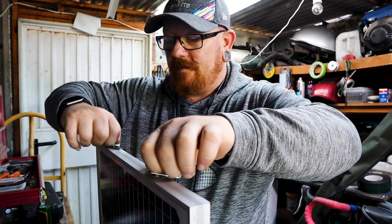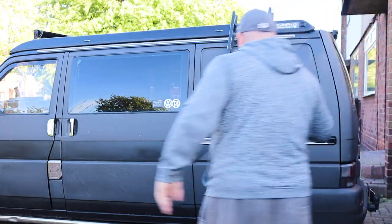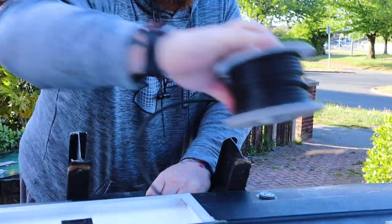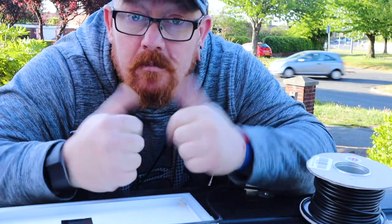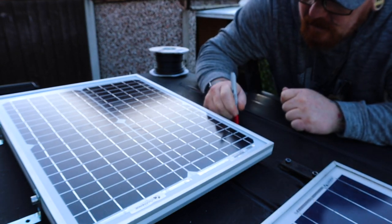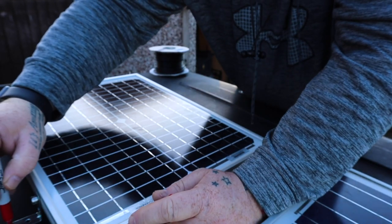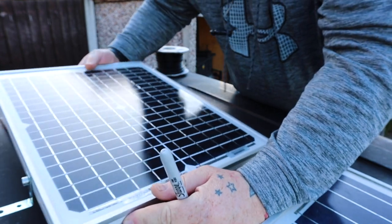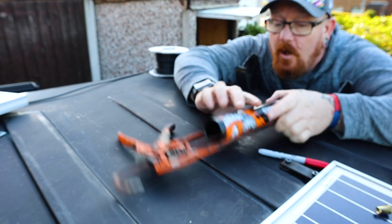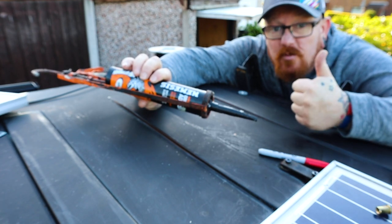Now we can put it up on the roof. We're going to mount the panel right on the roof there. After I've drilled the holes, I'm going to stick some sealant on it just to seal the rivet nut in the hole so it's all leak-proof.